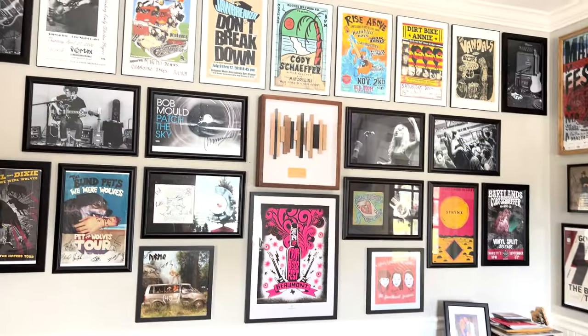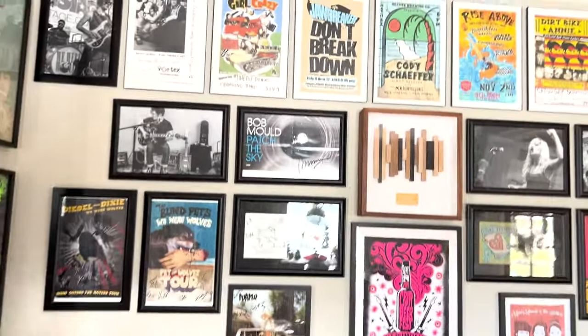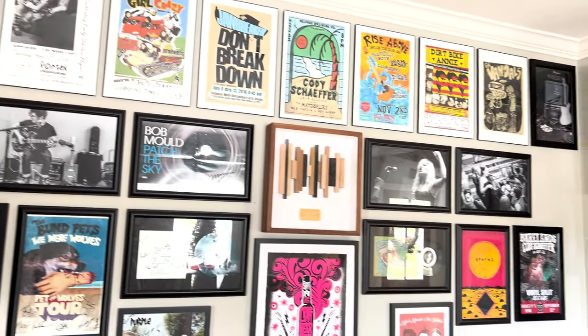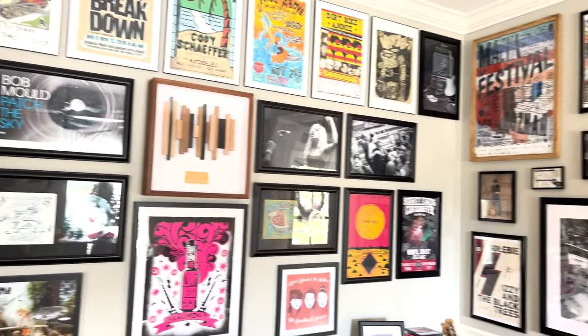Oh hey there. So I'm in my record room. This is the front room of the house — probably my favorite room in the whole house. It's where I keep pictures of old local shows that I took, or posters that I bought, things like that. I've been slowly trying to get things up on the wall. We've only been here in this house for a little over seven years now, and I'm finally getting around to putting stuff up on the wall.